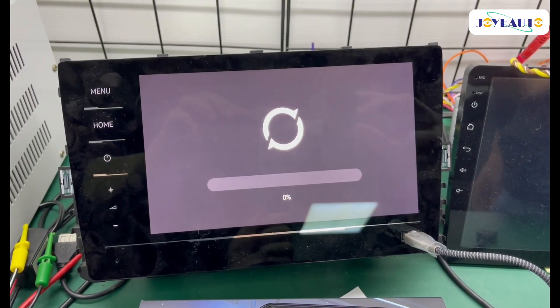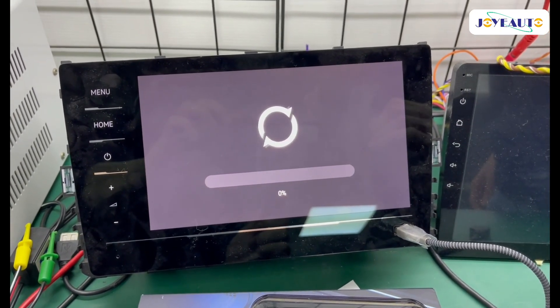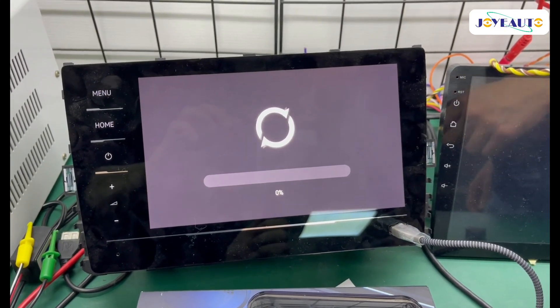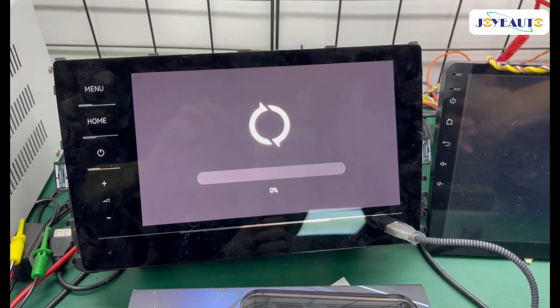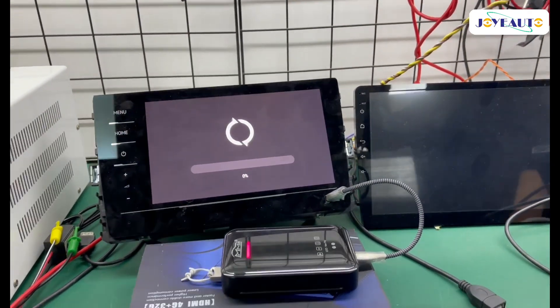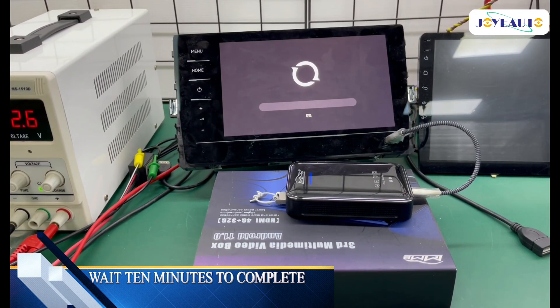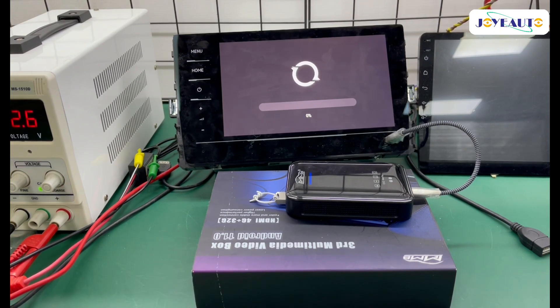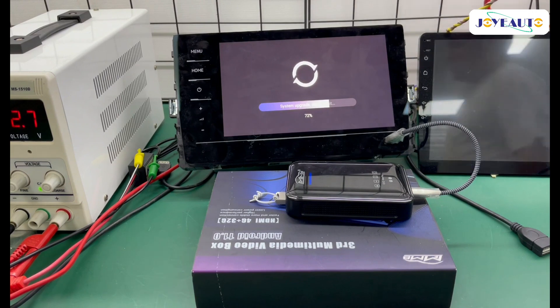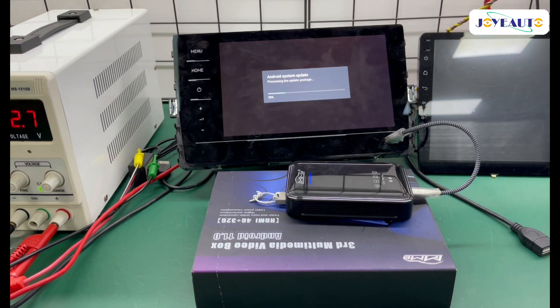There are some important pointers. Make sure once you click 'Renew Version', you do not unplug the product and you do not turn off your car. If you do either of those, the product will most likely not be able to be used afterwards. So I'm going to click 'Renew Version' one time. Thank you for watching.